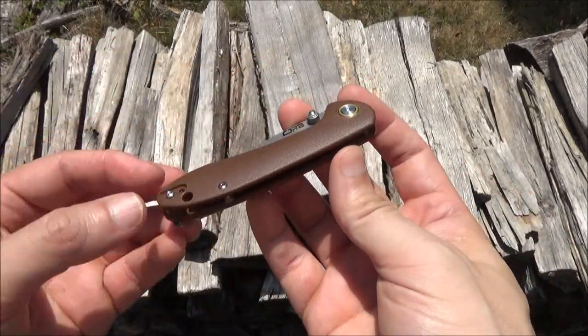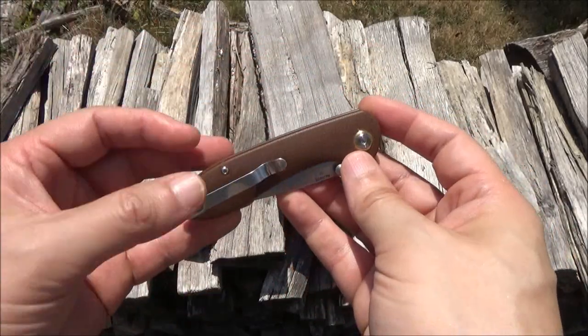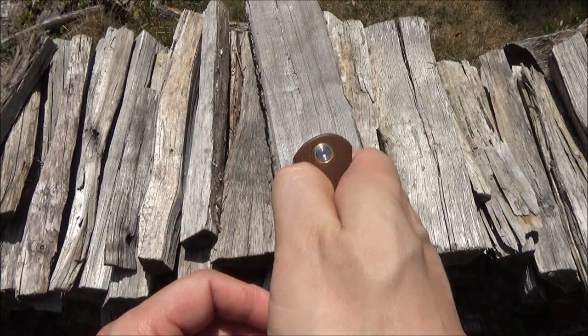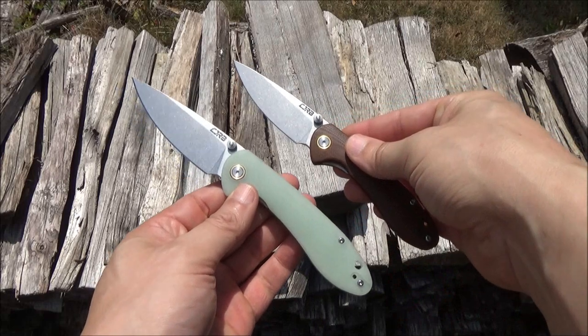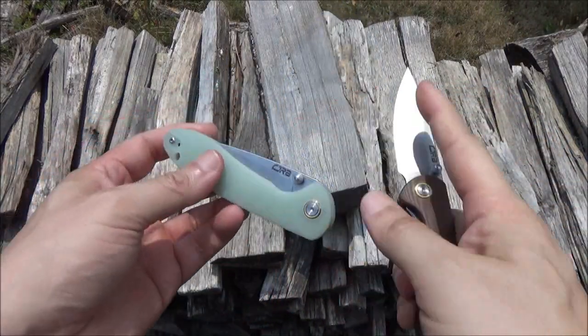Now the handle scales — this is brown G10 but it is available in many different colors. Now be aware this is also available in a longer blade. I've already reviewed that but this is the big brother — check out that previous review if you need a little more reach, a little more edge length.